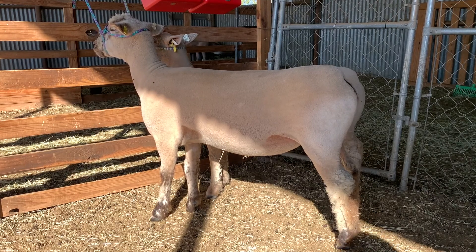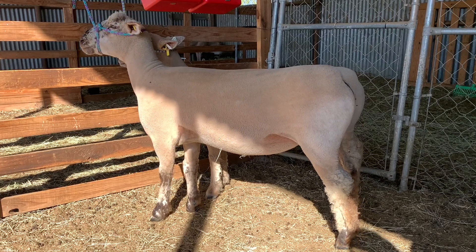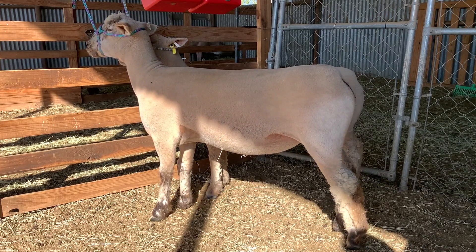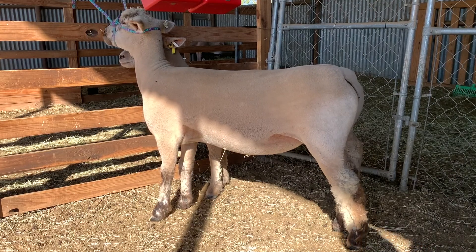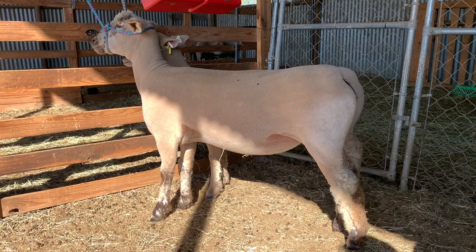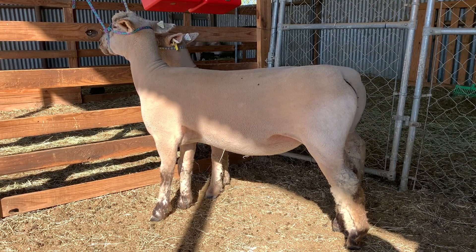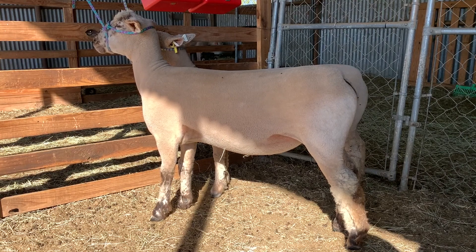I can bring both of these ewes into estrus — they just had it three days ago, but the CIDR will help promote it and get them bred. That way we can shoot for late March lambs. Our program is getting along now and this new sheep flock I've got is starting to develop to where I can start lambing a little later and have a few later lambs and be just fine.